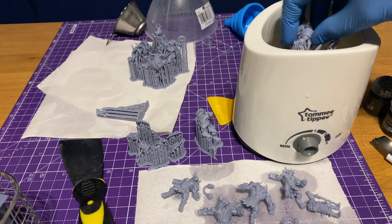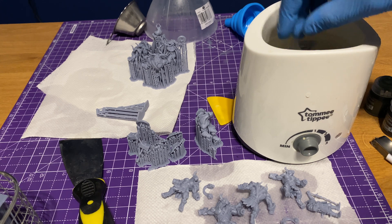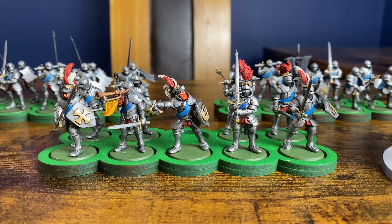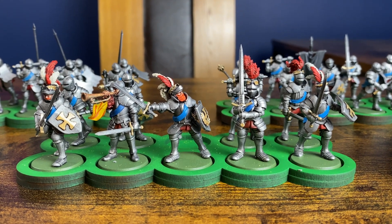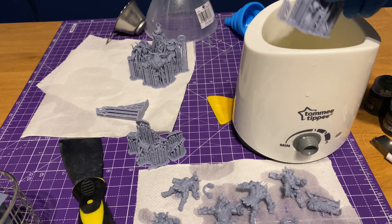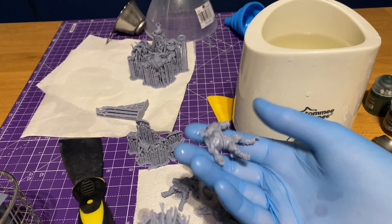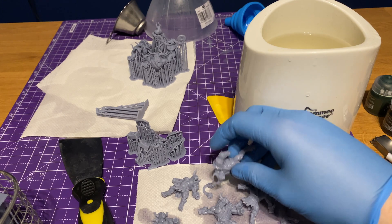I'm going to walk you through my process for removing supports because it can be really fiddly, especially with small miniatures like skeletons or zombies from Highlands Miniatures. When dealing with small parts like spears or swords, you really do risk ripping those off when removing supports. You've probably heard about using hot water — not boiling, just hot — dipping your figure in, leaving it for a bit, and the supports should peel right off. I dip them in and leave them for about 15 to 30 seconds depending on model size, and a lot of the time those supports are literally just peeling off straight away.